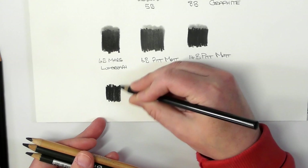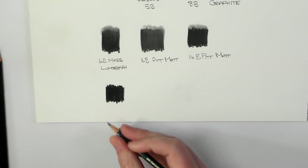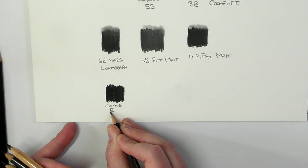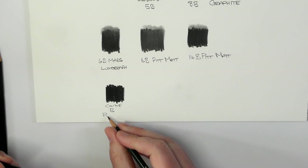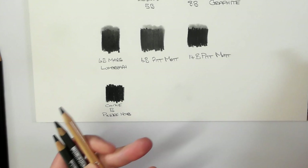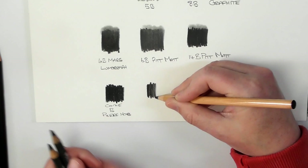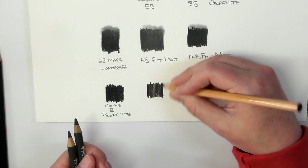Sorry guys, you know I'm dyslexic so I need to see the reference to copy everything. And then this one here is the carbon — this is HB. This one is a little bit like, in terms of the ingredient inside the core, very much like the Staedtler Mars Lumograph Black.